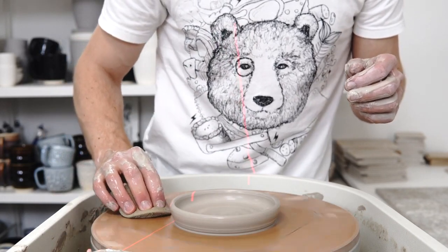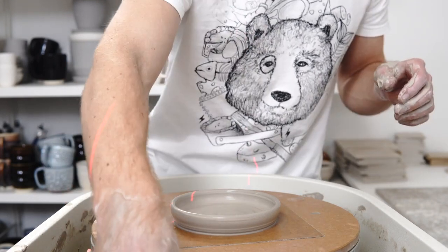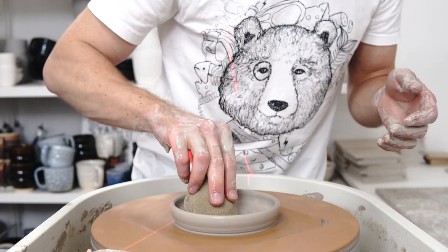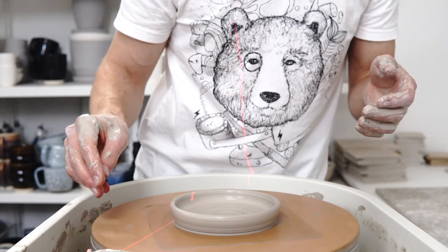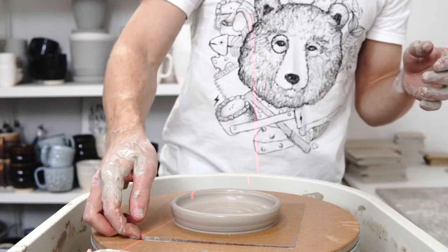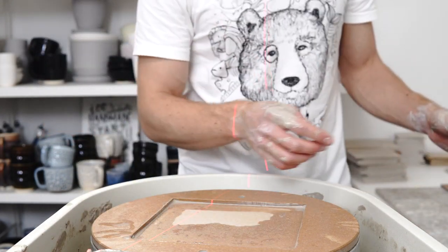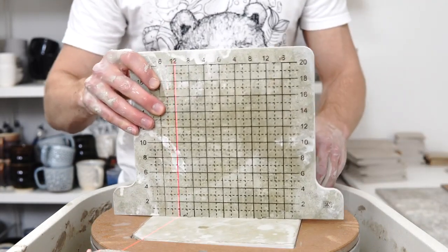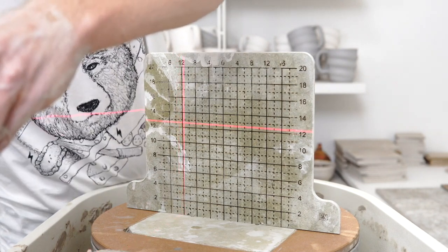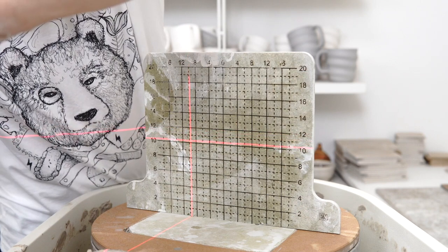Another habit to get into is stretching before you do stuff. Talking in terms of being in the studio, stretching will be the next broad category. The next in-studio habit is to look at how you set up the studio. Now I'm going to throw some mugs — I'll set that to 1010 for some mediums.